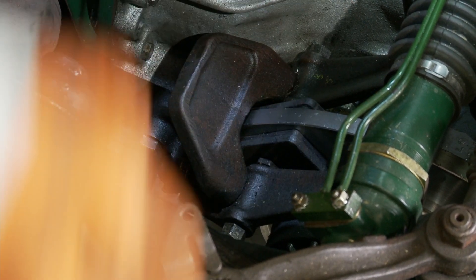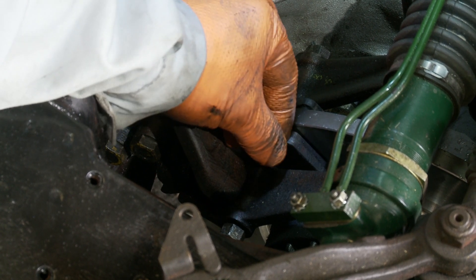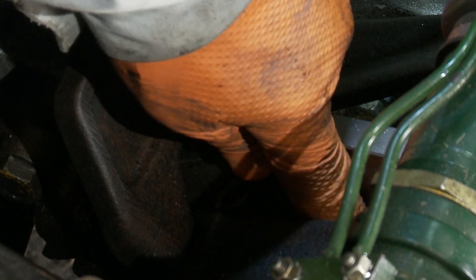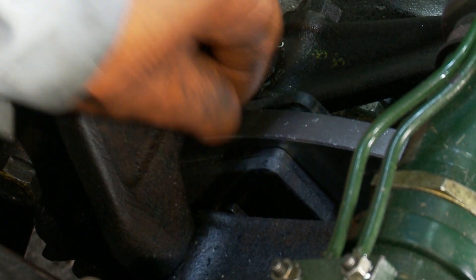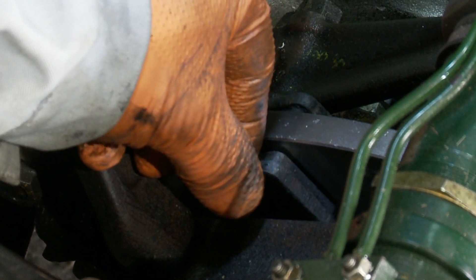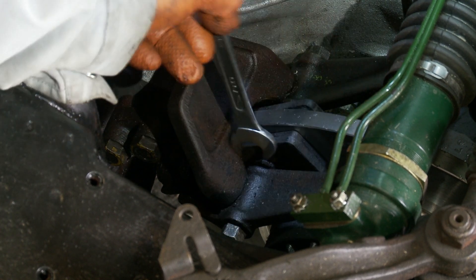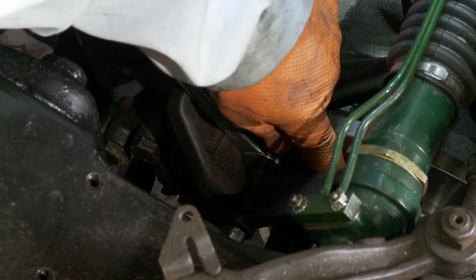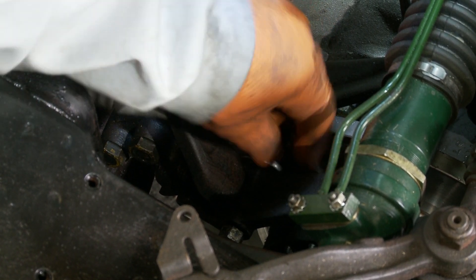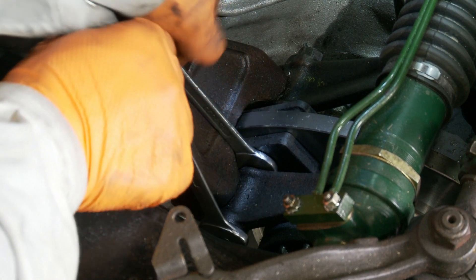When talking about the clearances, the correct clearances for the pads are: if you can move the pad in and out, you've got too much clearance. You want to be able to move it up and down — the pad is spring-loaded, held on with springs at the back of the caliper — but you don't want any side-to-side movement. So we adjust the bolt, and as you adjust it out, you'll feel when the pad is starting to contact the disc. When it contacts, that's probably too tight. Just feel if you can move the pad up and down but not in and out, then holding the bolt where it is, tighten the lock nut.